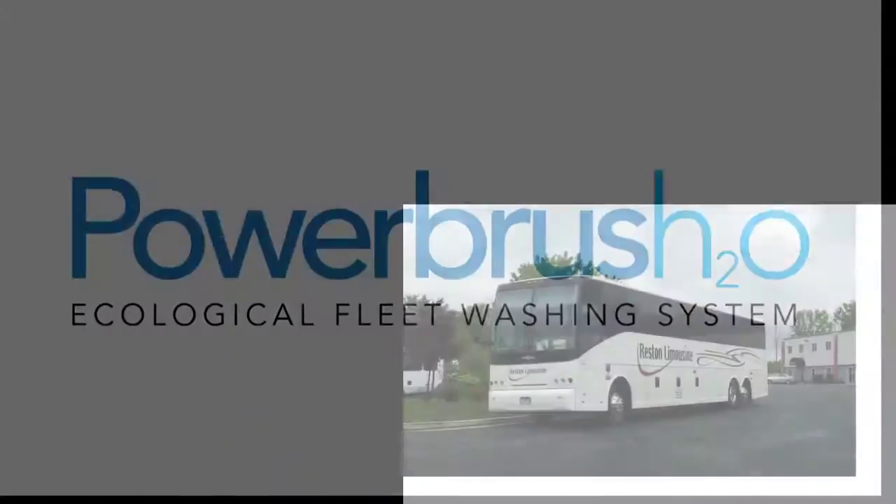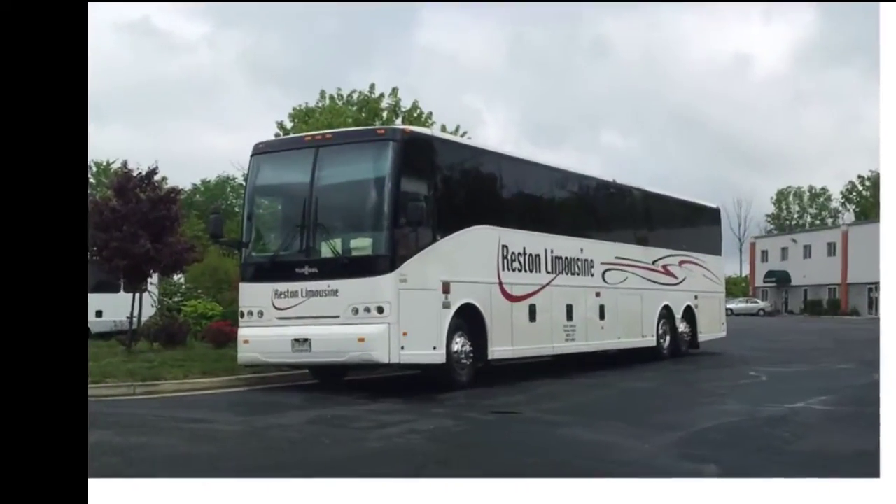Hi, this is Jack Jackson from Awash. Today we want to show you a video with one of our great customers, Reston Limousine.